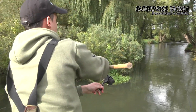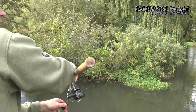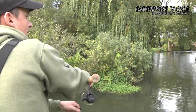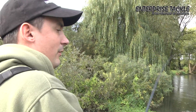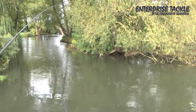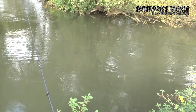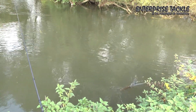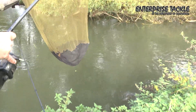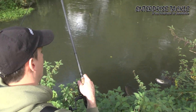Right, we've just scaled down the terminal tackle and we've just had a really good liner and in typical barbell fashion — or we hope it's a barbell anyway — the rod has gone over and it turns out it's a chub. But it just goes to show that on those days when you're not getting action, it's worth playing around with your terminal tackle and making something happen rather than just sitting there.